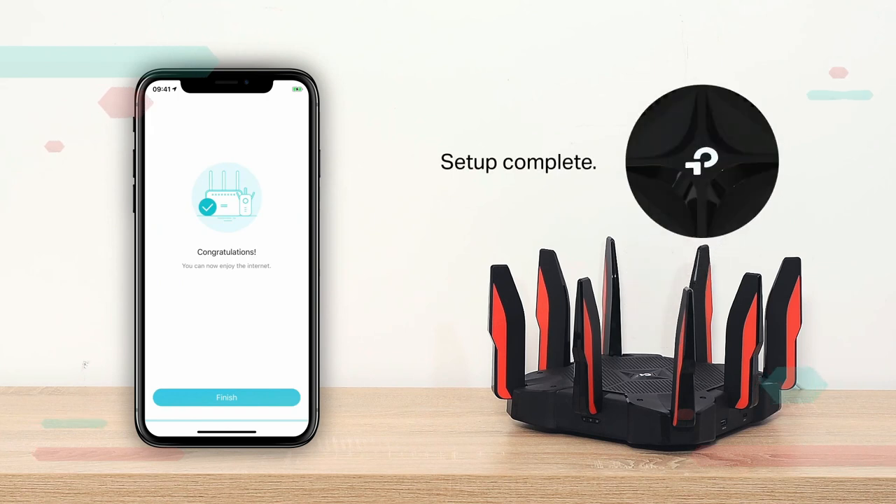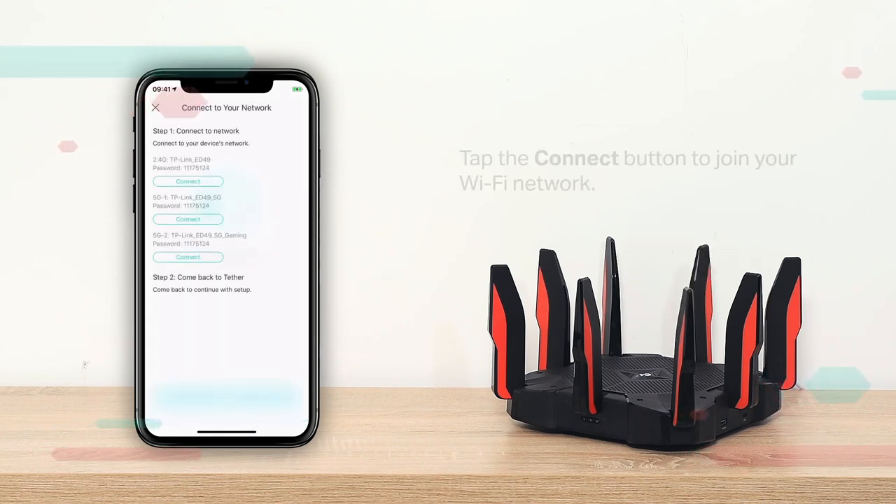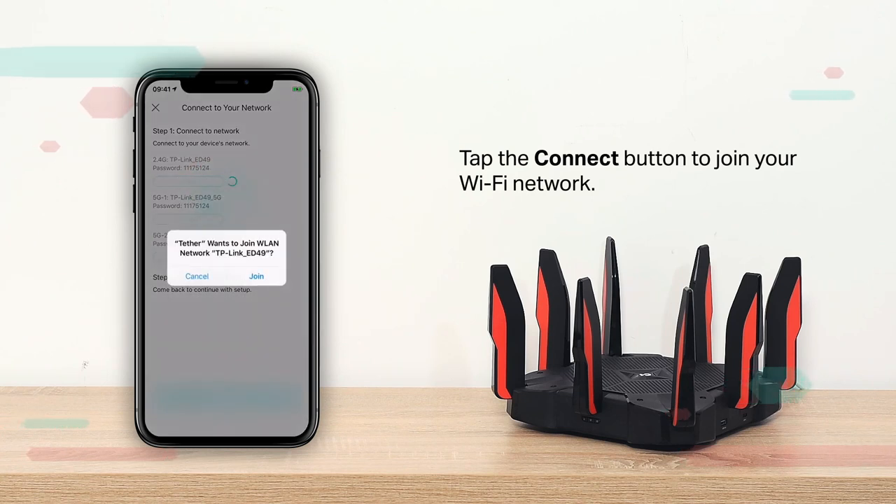Setup complete. Tap the Connect button to join your Wi-Fi network.